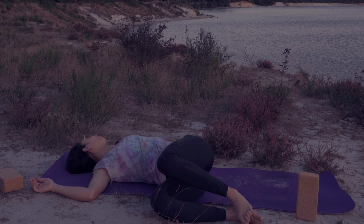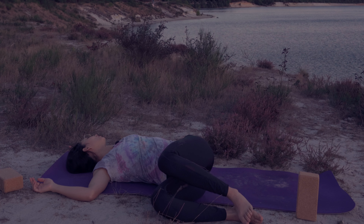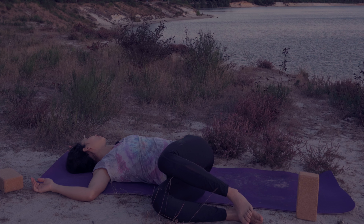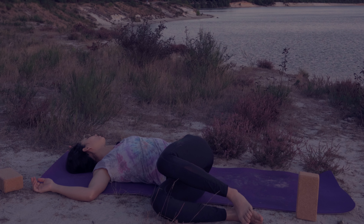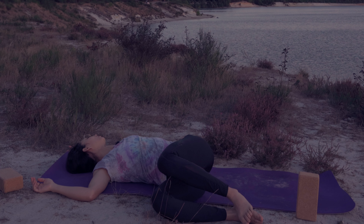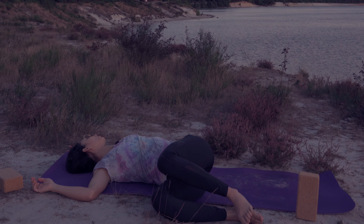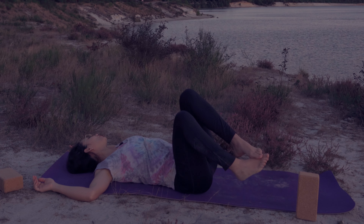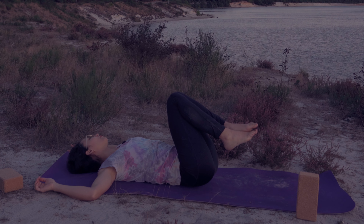Try to feel the spaces in your cavities, in your rib cage. Breathe from the center of your spine. Last inhale and exhale. Bring your legs back up and we're ready to do our last and most relaxing pose — Shavasana.